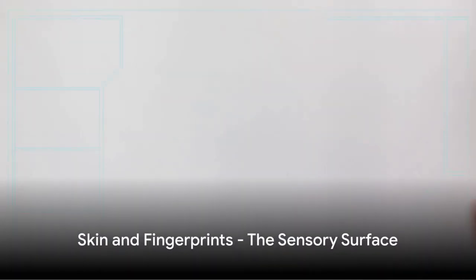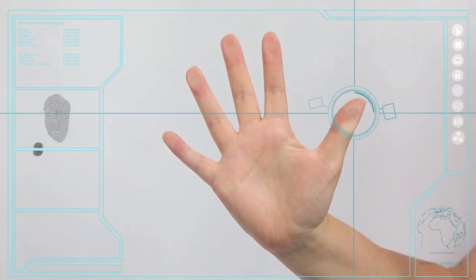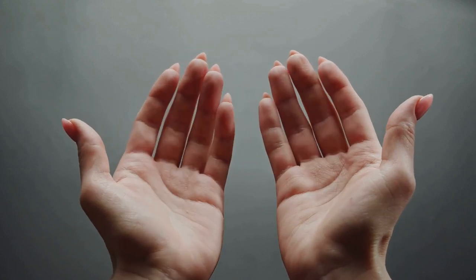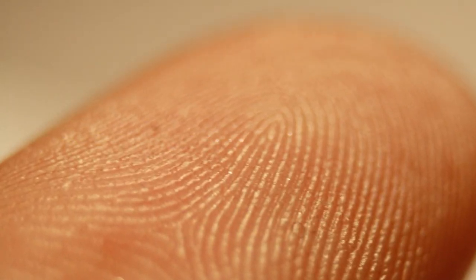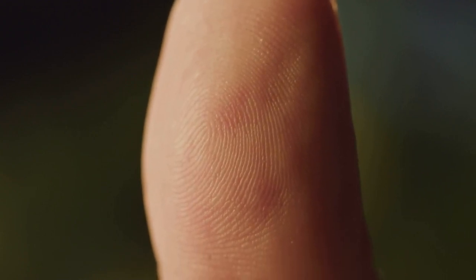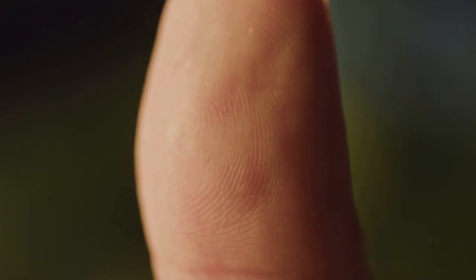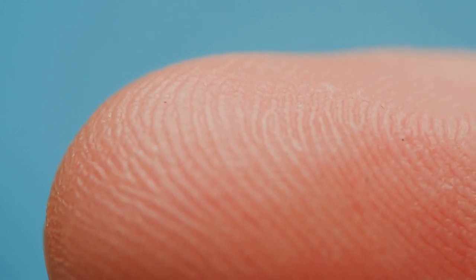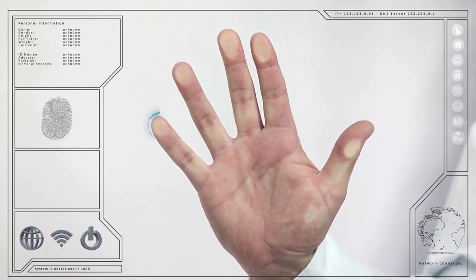Your fingertips are super sensitive, and they have a unique pattern that no one else in the world shares. This is because the skin on your fingertips is teeming with a multitude of sensory receptors. These tiny yet mighty receptors give us the ability to sense and differentiate between various textures, temperatures, and levels of pressure. Your fingerprints — those intricate swirls and loops — are not just for detectives to solve mysteries. They serve a crucial role in enhancing our sense of touch and grip.